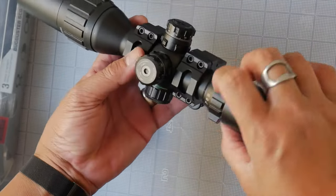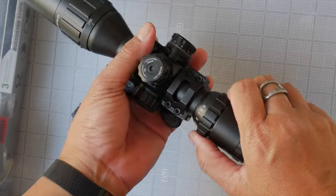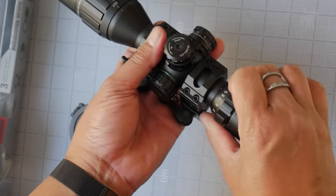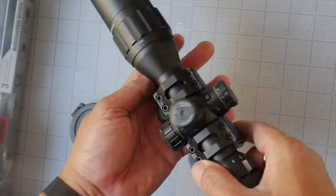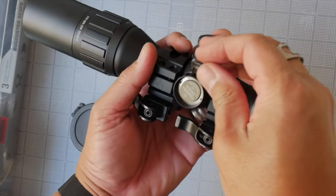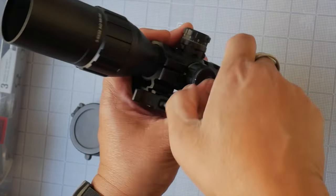There is similar ribbing on the power dial, as well as a little raised nub — almost like a mini throw lever. It goes from 3 to 9 power. It is also illuminated with red and green illumination, and it uses a CR1620 button battery, which did come included.